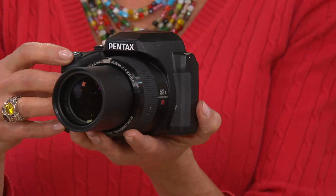This is a power-packed camera that's giving you 52 times optical zoom, shoots up to 60 frames per second, and you've got HD video at the touch of a button — it's all built in right here.